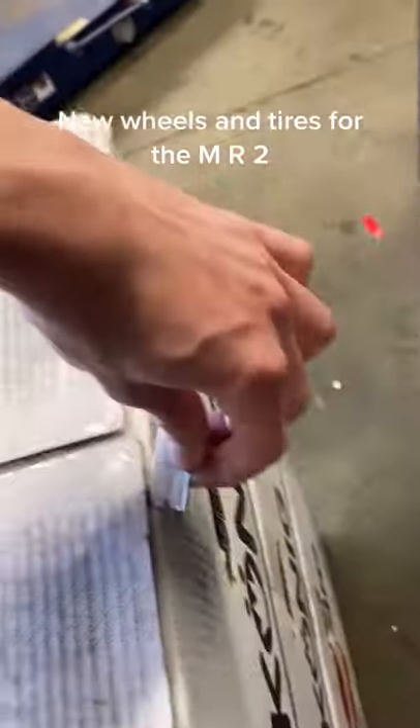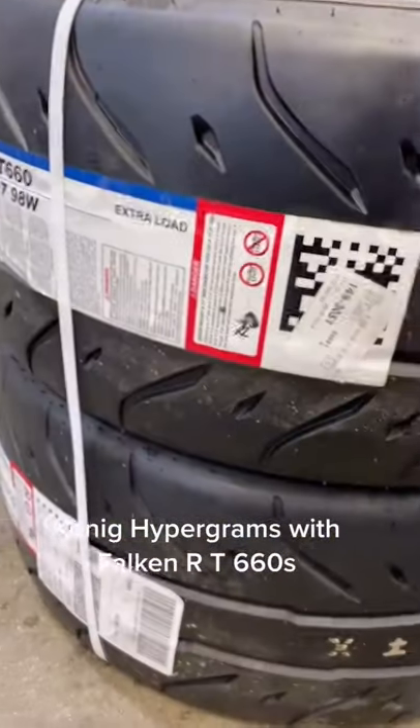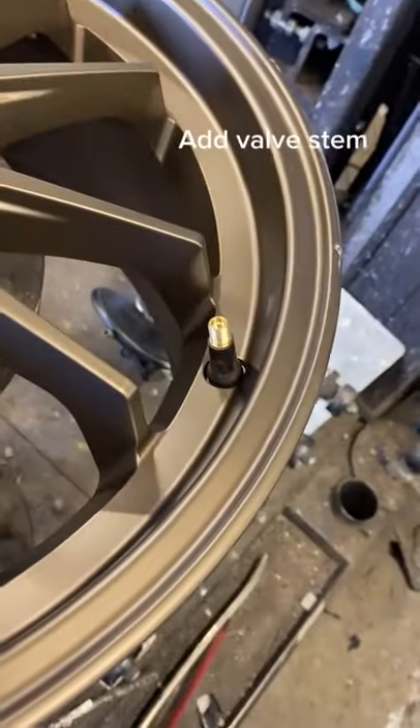New wheels and tires for the MR2. Konig Hypergrams with Falken RT660s. Add valve stem.